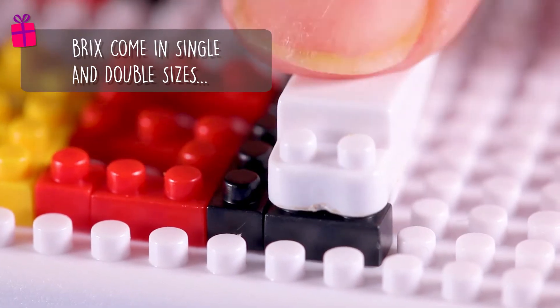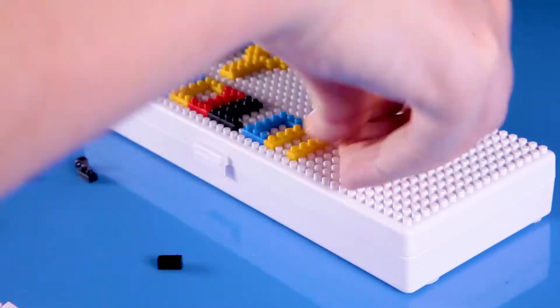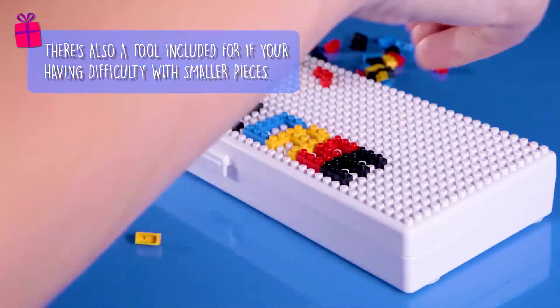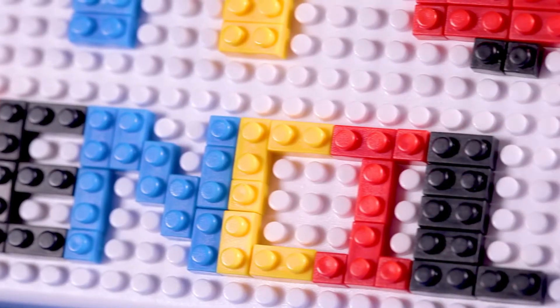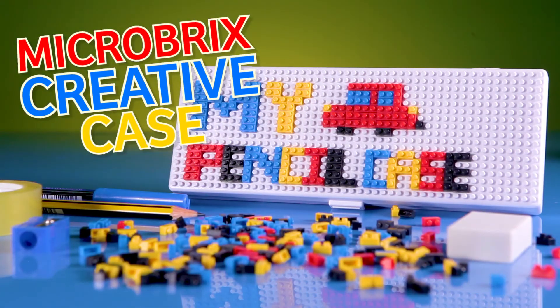Bricks come in single and double sizes and there's a tool included if you're having difficulty with those smaller pieces. So jump on over to Prezibox.com and get your new Micro Bricks Creative Case now.